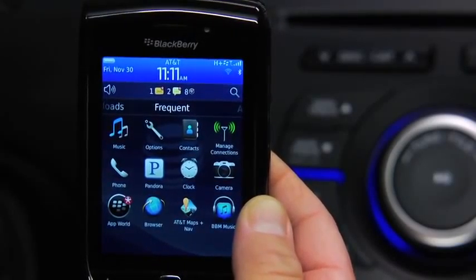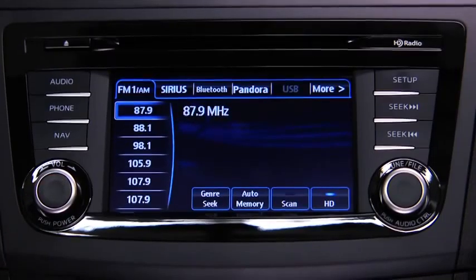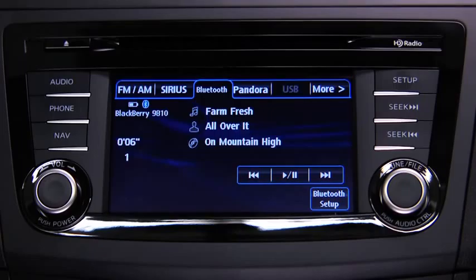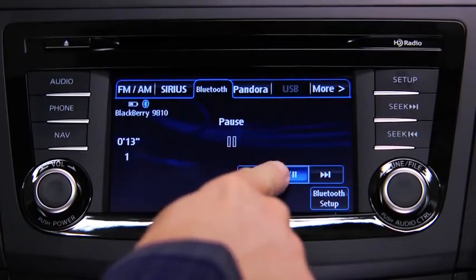Turn on the paired Bluetooth device with audio streaming profile and the vehicle audio system. To start playback, touch the Bluetooth on-screen tab. To stop playback, touch the Pause Play on-screen button. Touch the button again to resume playback.